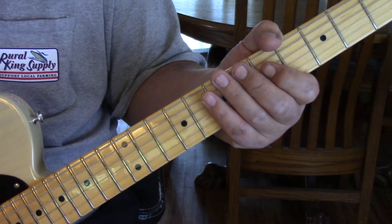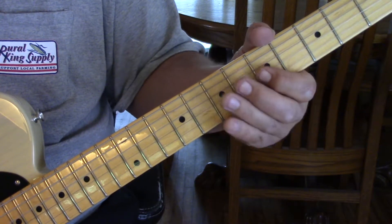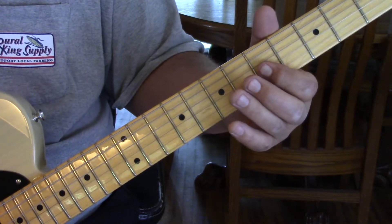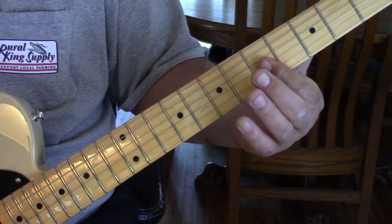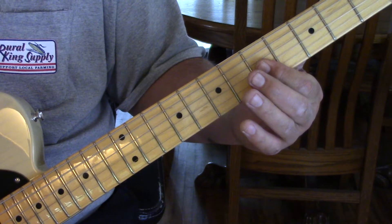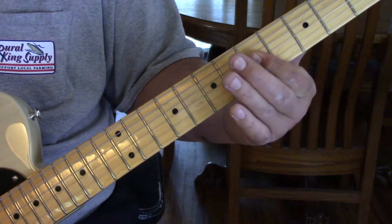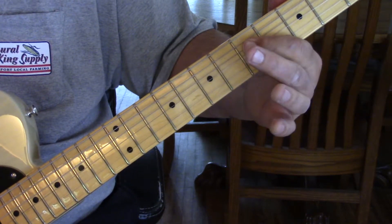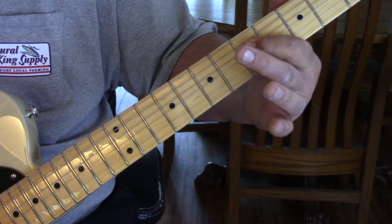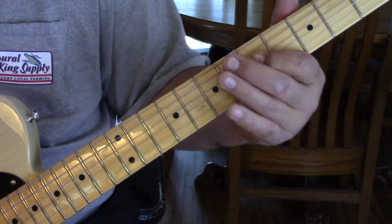There are two chukas, and then an open A string. Then what we do is hit the 5th fret of the 2nd and 3rd string with a bend. Then as we bend up, we're going to catch the 4th string at 5 and bring that down.